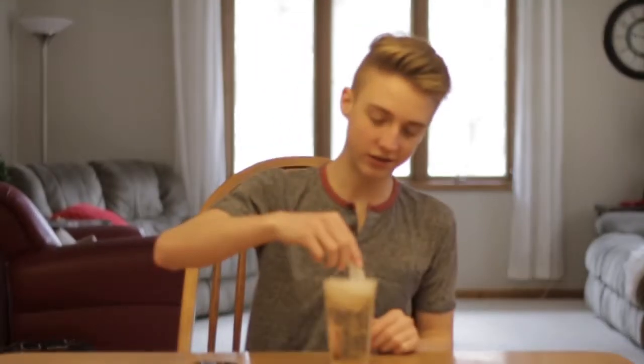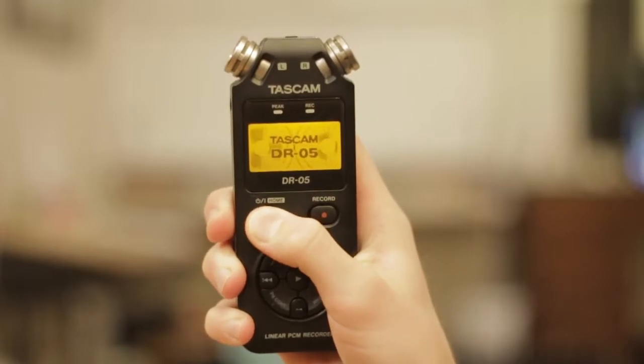Welcome back everyone. Today I'm talking about something extremely important in videography — arguably 50% of video is the audio. Something that almost every videographer will need is a recorder. This is the Tascam DR-05 budget recorder. It does not have some of the fancy features of more expensive recorders, but it records fantastic audio, and we're going to get into some of that today.